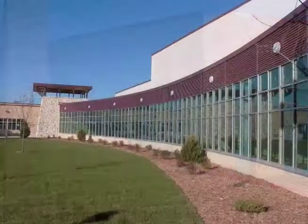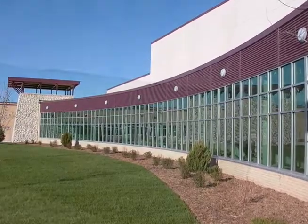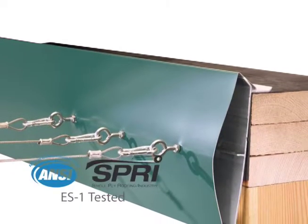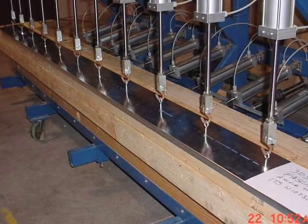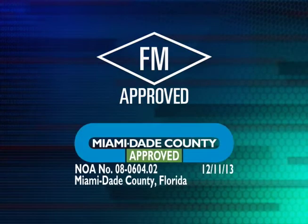Nothing is more important than the strength of its edge for protecting your building's roof from wind damage. Versatrim 2000 Fascia systems have been ANSI SPRY ES1 tested to 290 pounds per square foot to provide maximum protection and comply with the International Building Code. They are also Factory Mutual and Miami-Dade approved.